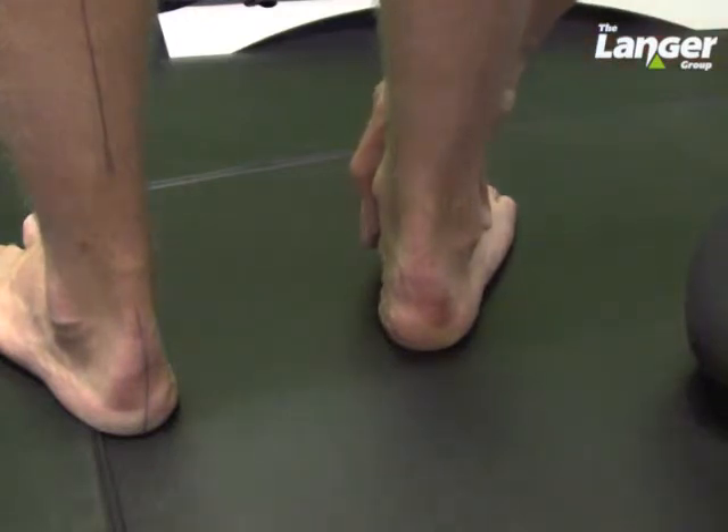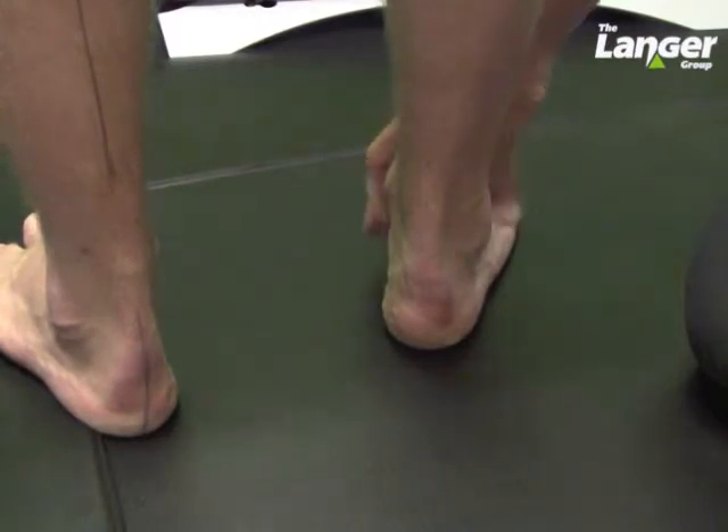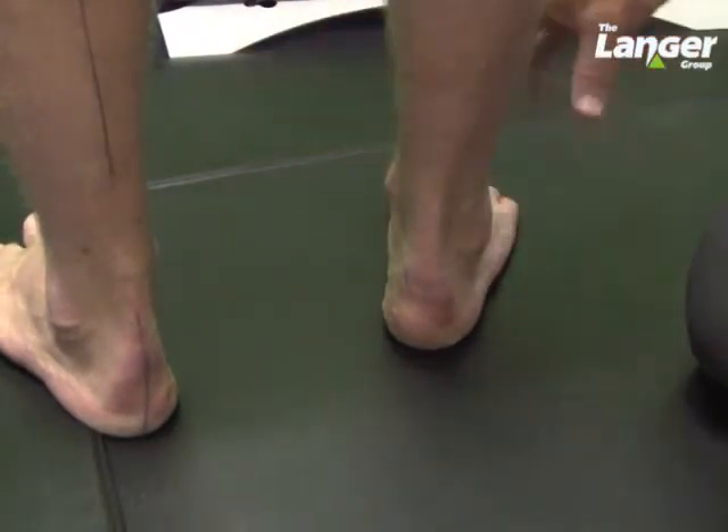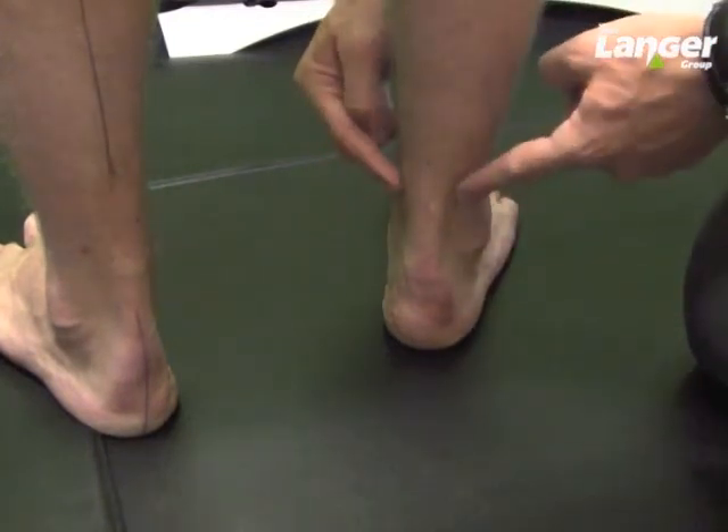If I can just rotate it out again — just hold that there — very slowly just back in, hold that position. An additional feature now of looking at subtalar neutral is that we've got equality between these curves.